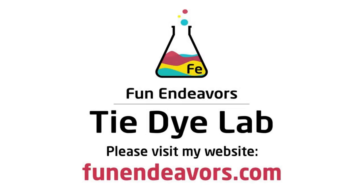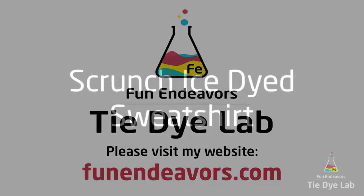Hi guys, it's Angie with Fun Endeavor's Tie-Dye Lab. Today I'm going to make a scrunch ice-dyed sweatshirt.